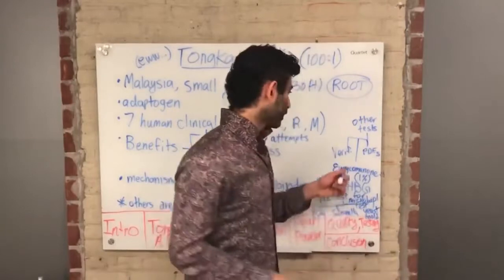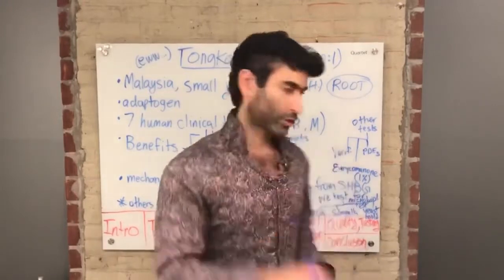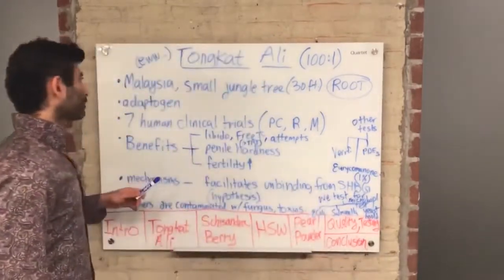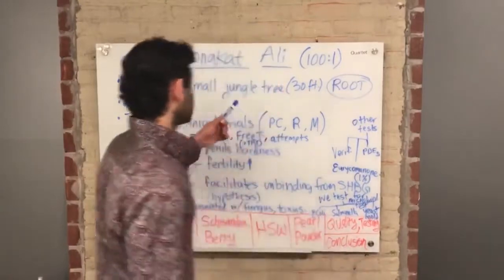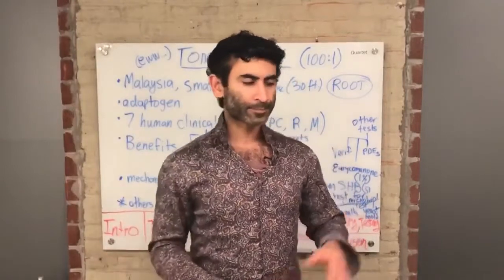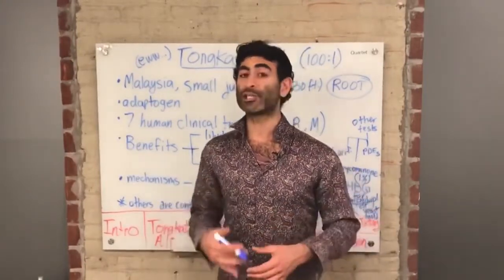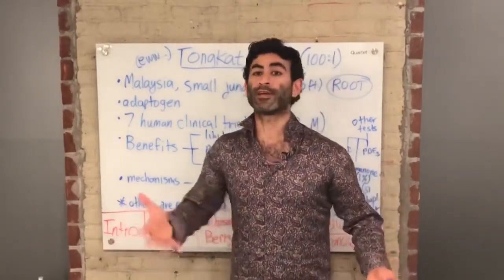The guys who tell you they have 200-to-1 are lying. Their manufacturing and extraction process is not high quality. When you see a 200-to-1 extract, ask them first: is it contaminated with fungus and toxins? A lot of them are. Also, are they using the root? We use the root, which is the most powerful part. Our Tongkat Ali comes from Malaysia — it's a small jungle tree about 30 feet tall. You can get Tongkat Ali from Indonesia or Thailand as well, but the Malaysian tree, from our research, is the most powerful one.